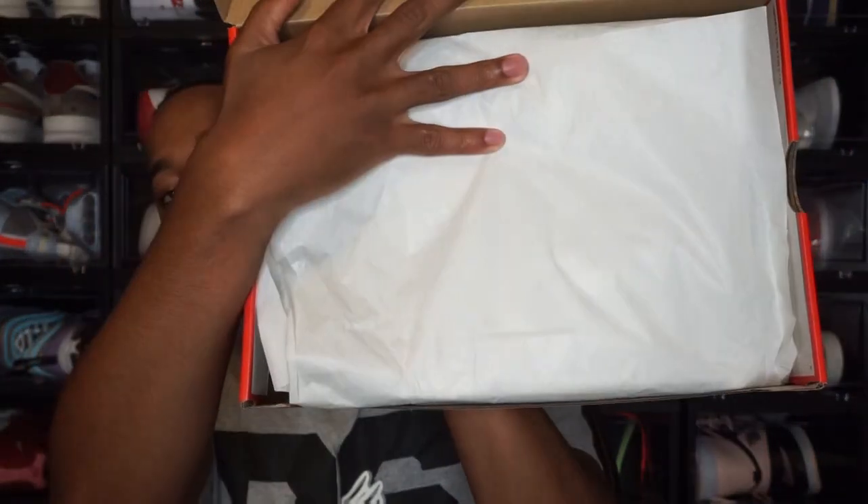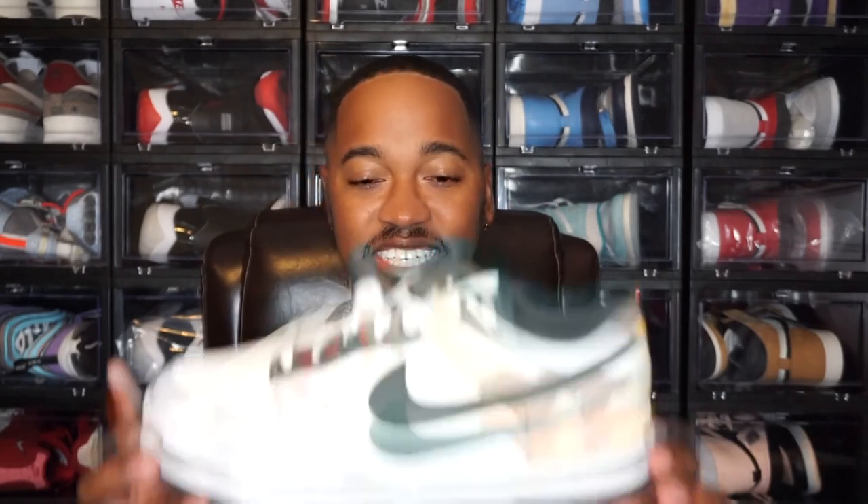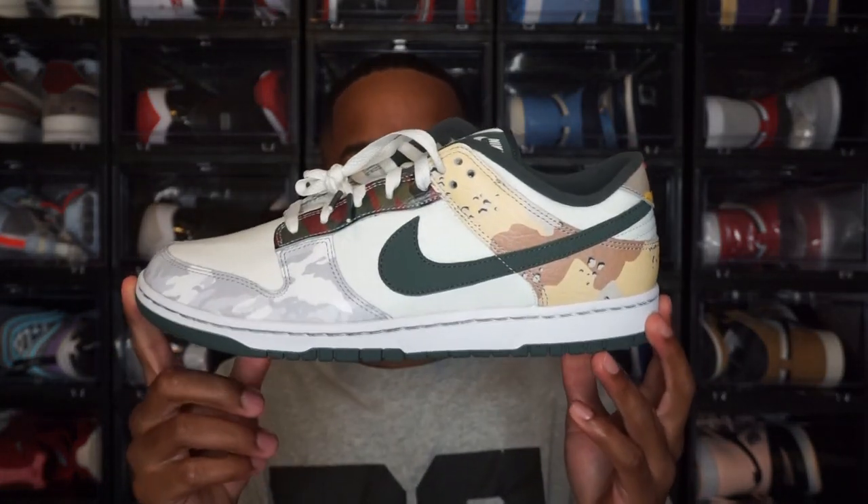Moving to the inside of the box, you do have the regular paper — nothing extravagant with this shoe. Let me get the shoes out of the box and jump into the review. Both shoes have different camo prints on them, so we're going to start with one and then move to the other. This is the Dunk Low Sail Multi Camo.